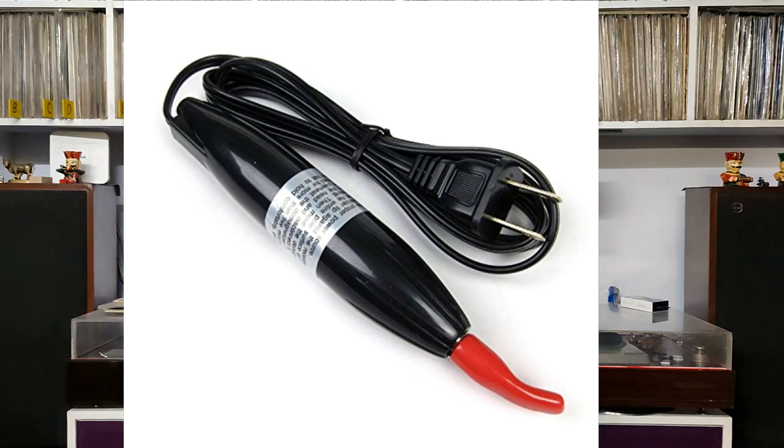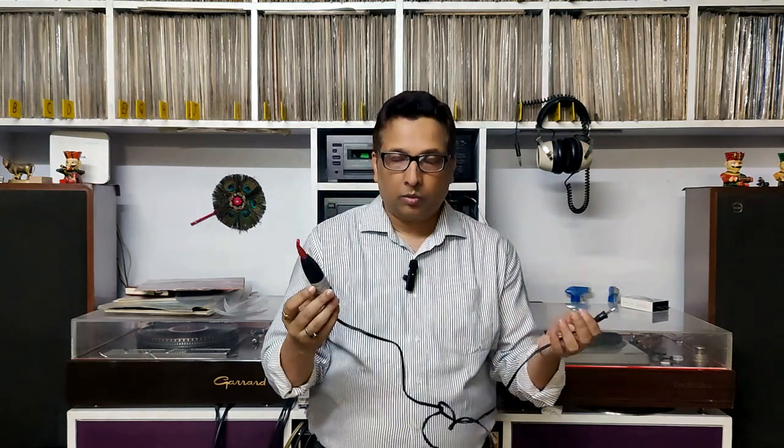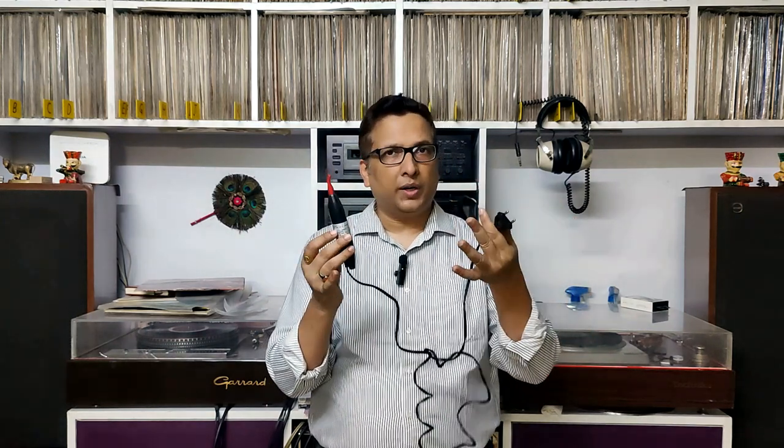How does this demagnetizer wand work? This cassette demagnetizer wand is set to 240 volts — you have to plug it in. The tip is a very high-quality rubber, so that if you accidentally touch the metal heads, you won't scratch them. When you switch it on, there are waves emitted which will eliminate the magnetic effect.